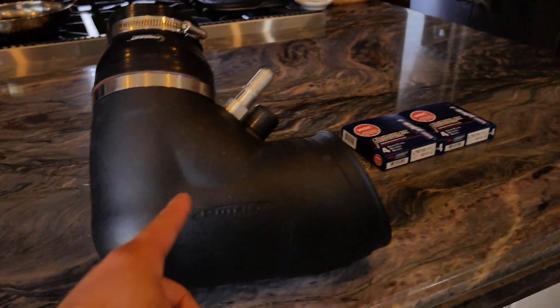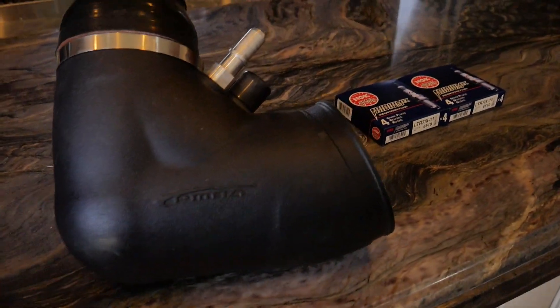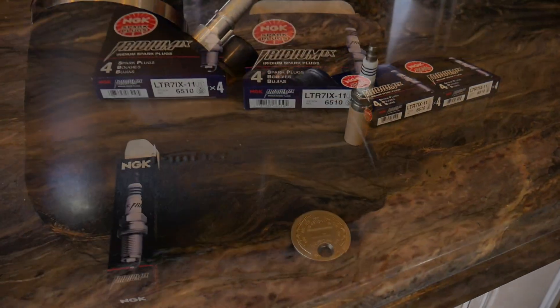Let's just get started. I'm going to gap these real quick, then put the spark plugs in, and then do the simple install with the intake — compare the CNL and the PMOS intake.